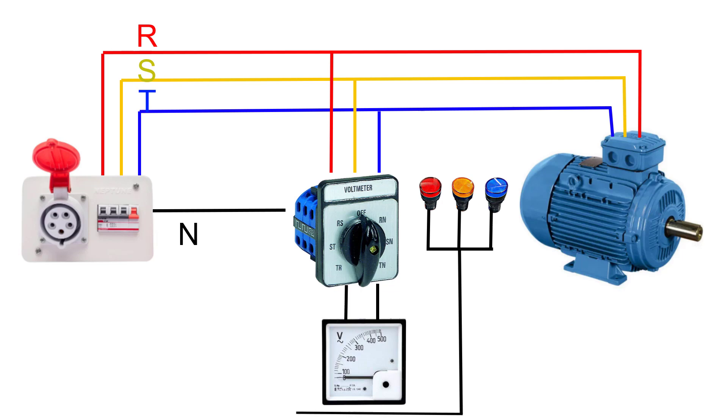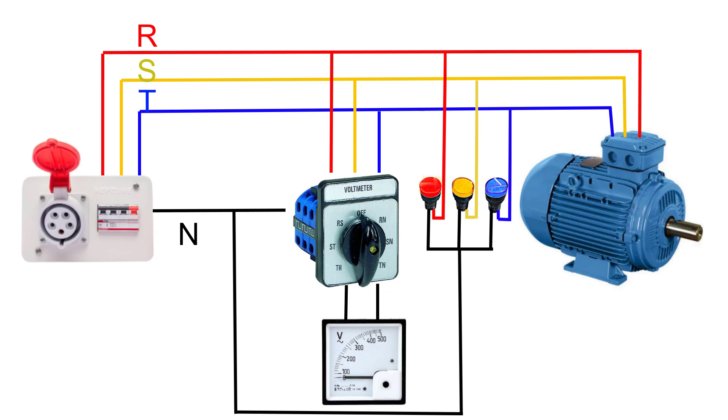Connect the common terminal to neutral. The other terminal of the first lamp is connected to phase R, the second lamp to phase S, and the last lamp to phase T. Now when we turn on the circuit breaker, the three lamps will be illuminated, which means that we have three-phase power.